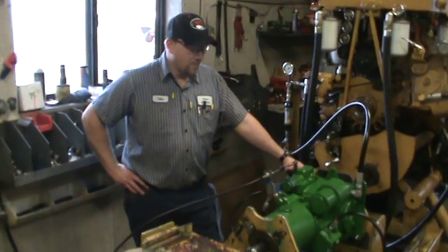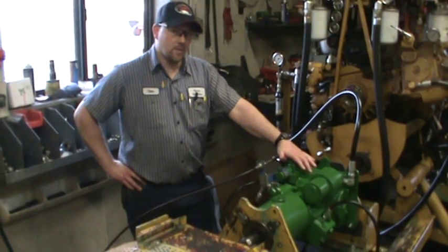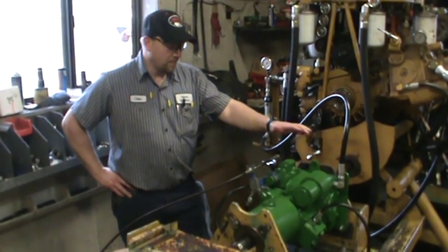What we have here is a John Deere combine unit. It's for a 6620 or a 7720. It's an Eaton back-to-back.